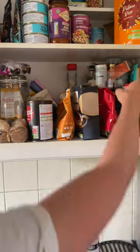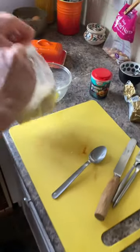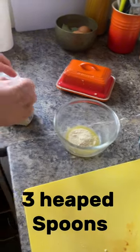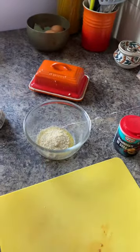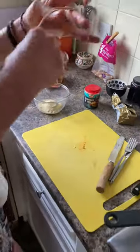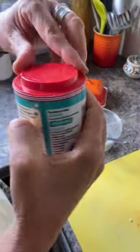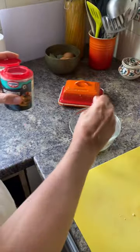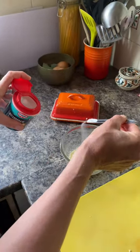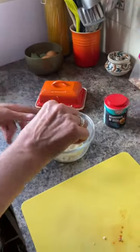I don't have baking powder. Three slightly heaped spoons - that's a good heap of ground almonds. Because I don't have baking powder, which is normally half a teaspoon, I'm just going to use the back of this to put a little bit of bicarb soda because it will do a slightly similar job.